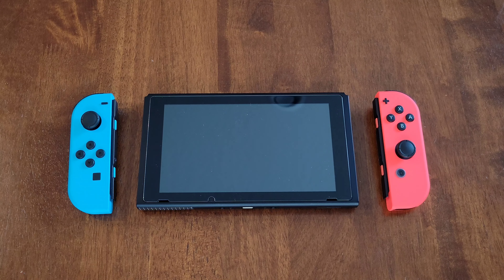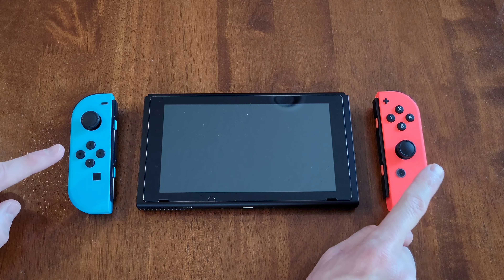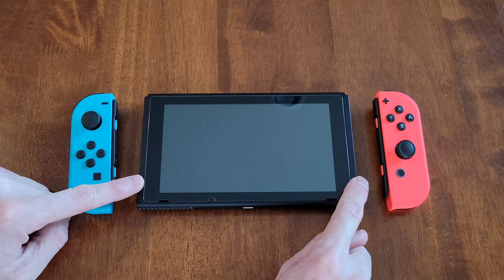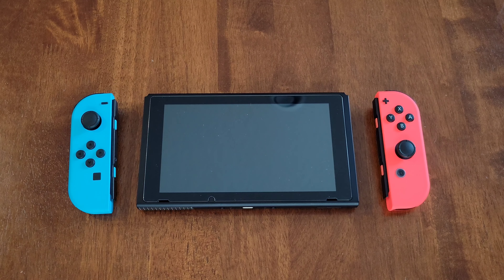Hey guys, welcome to the video. Today I'm going to show you how to install the Nintendo Joy-Con controllers into the Nintendo Switch, and I'll take you through this step by step.